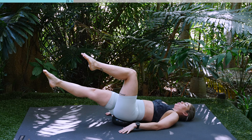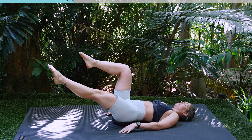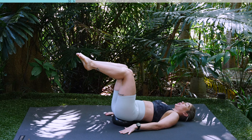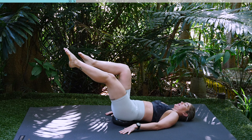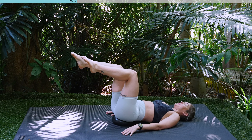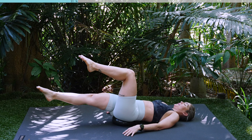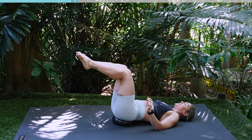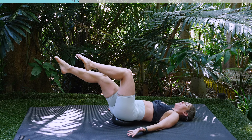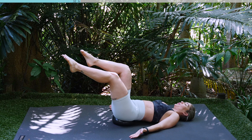You guys have got two more, last one. Holding here, we're going to go into our single leg extension. Inhale, extend, exhale, return. Inhale, extend, exhale, return. This whole time try and keep that ball nice and still. Try not to use your hands to keep yourself stable. If you find you're trying to grip down with your hands, face your palms to the sky. Focus on using your core only.